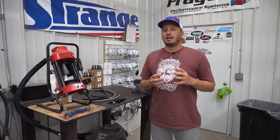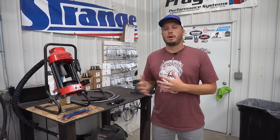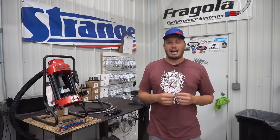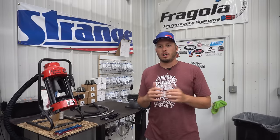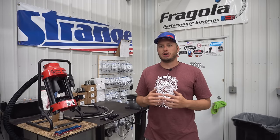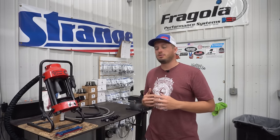Hey guys, Doug here from Motion. Today we are going to talk about different types of lines that you would use to plumb a street or a race car. We've gotten a lot of questions — in fact, in our Tech Tip Tuesdays, this is something that gets brought up a lot. We've actually done a video just kind of really lightly comparing where to use things at; I'll put that in the description below. But in the comments section, everybody asks to show more in depth the difference in the fittings, how to assemble them, and just kind of go a little bit deeper. So that's what this video is for.